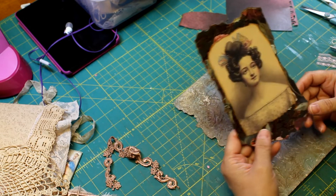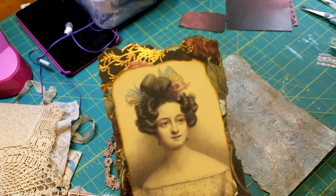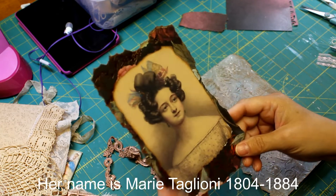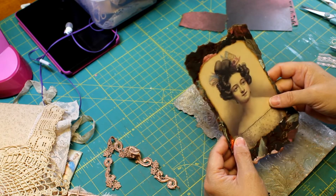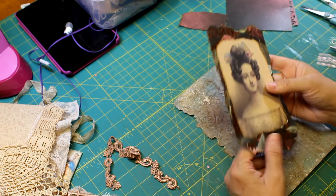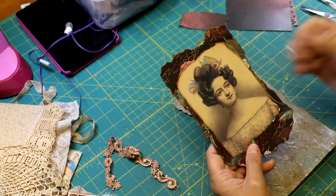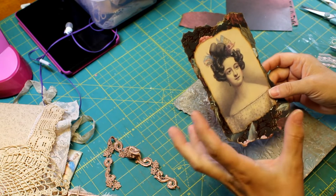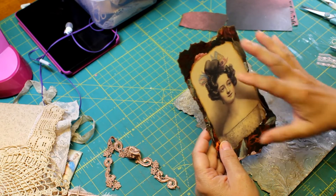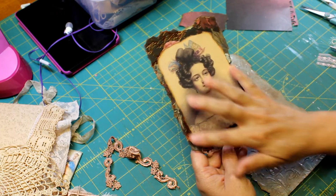I have this lovely image — I just love her. She's a ballerina from like the 1800s. I can't remember her name. I put her on this beautiful paper that had pink and maroon kind of flowers with gold leaf.